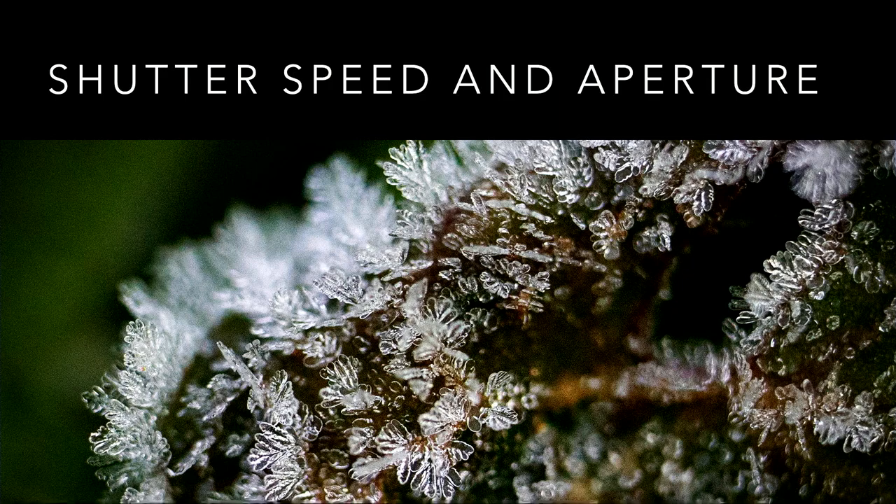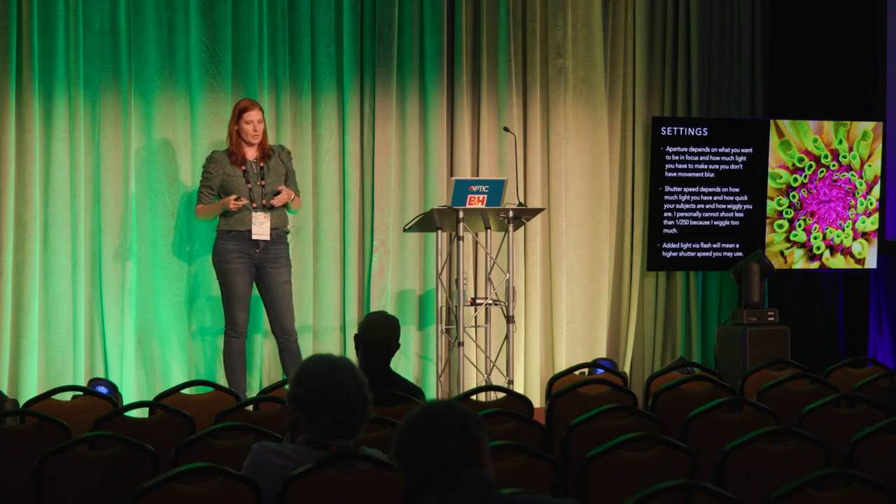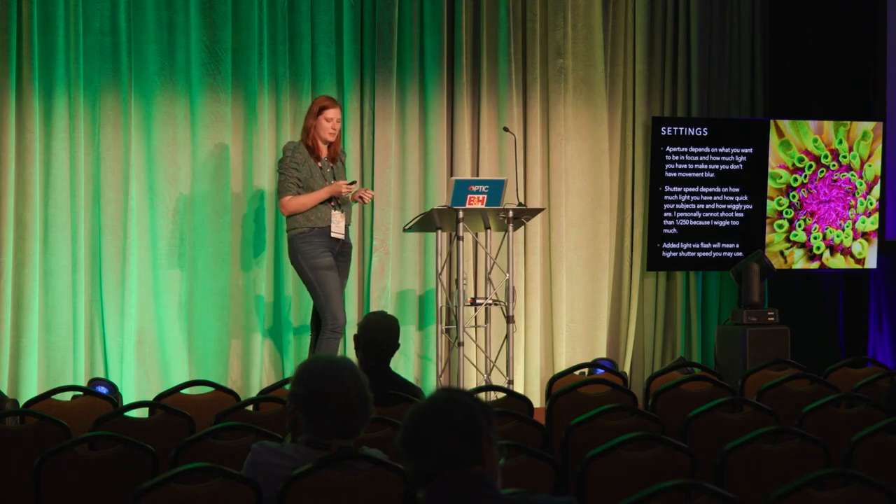Here's one of my frost pictures without a tripod — you can see this image is not that well focused because I wiggled. I use this to show you what not to do. My settings in general: aperture depends on what you want to be in focus; shutter speed depends on how much light you have; and added light via flash will let you use a higher shutter speed and aperture. I personally cannot shoot slower than 1/250 because I wiggle too much.